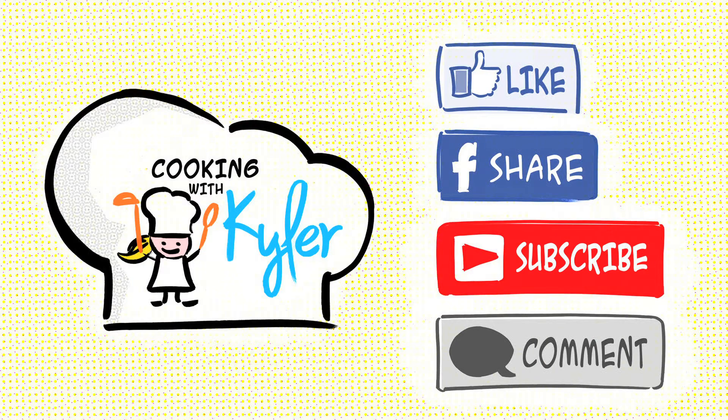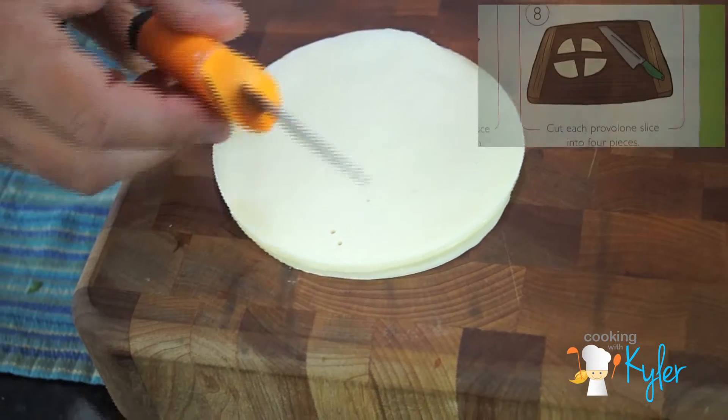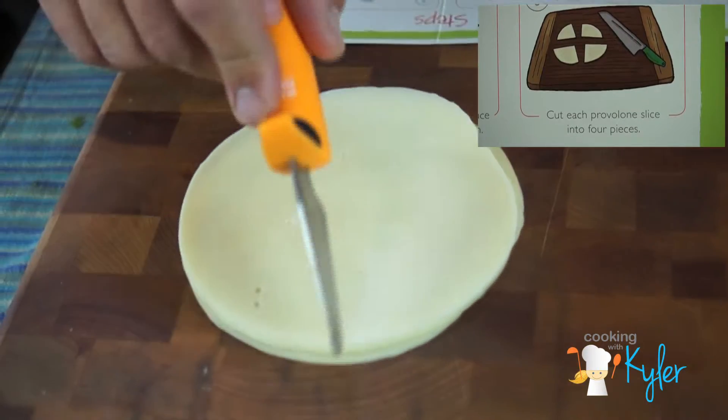If you like this video, give us a thumbs up and leave a comment down below. For more Cooking with Kyler episodes, make sure you subscribe. So now you don't have to do it three different times — you do it once — and just go right in half.